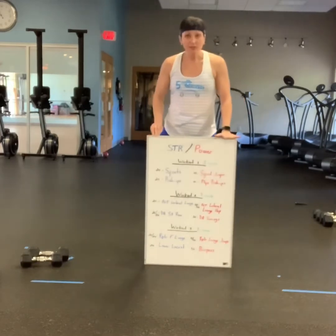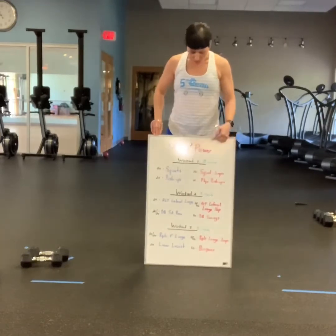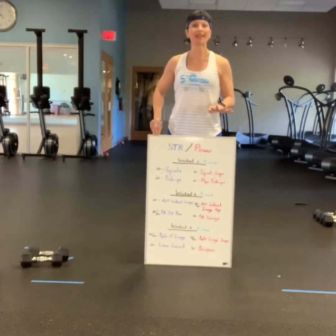I know you can't see this board very well, but I will post this next to the exercise demonstration. You have three separate workouts with four exercises at each section.